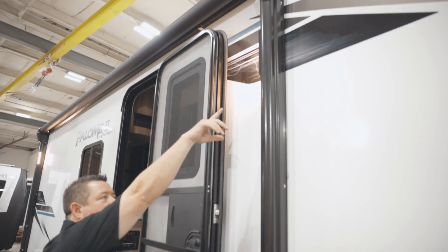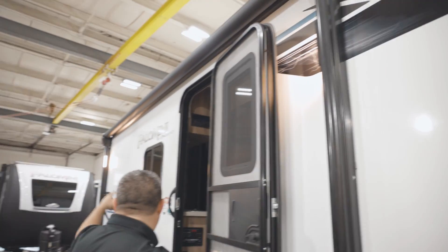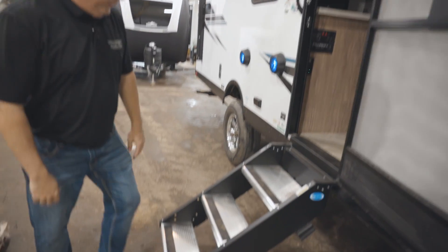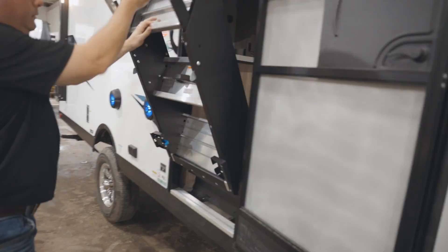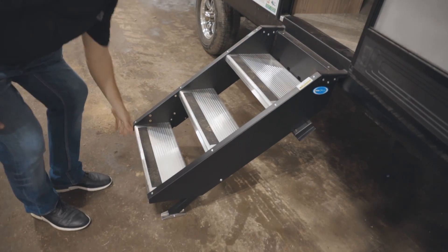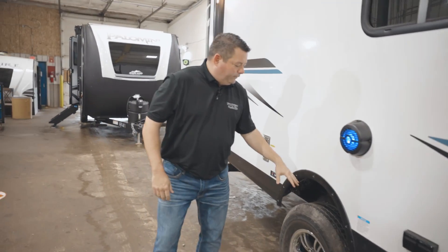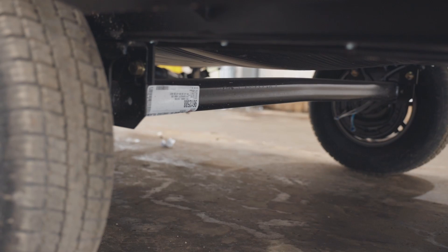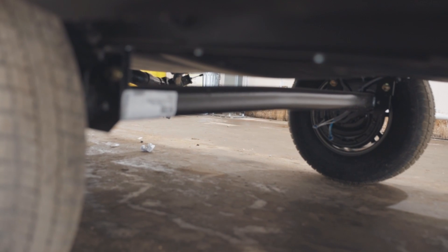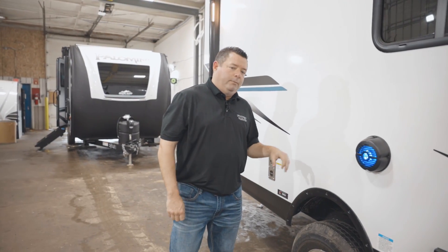We've got your lifetime warranty lights on the awnings — you've got one there, one over there. You've got your solid step, which is really easy to get in and out with one hand. All Palominis come with torsion axles through Dexter with a 10-year warranty, so we upgrade our axles on everything here at Palomino.